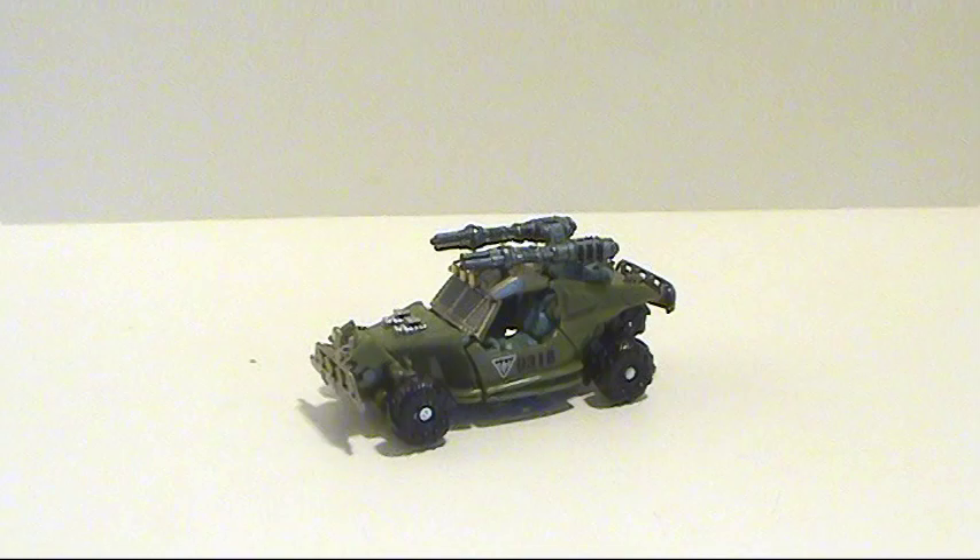Hey guys, thanks for tuning in. This is Optobottomist coming at you with another video review. This time I'm bringing you Transformers Revenge of the Fallen scout class Dune Runner. Dune Runner is currently available at most United States retail toy stores such as Walmart, Target, Kmart, Toys R Us, things of that nature. It's running about $7.99 — $8 or so for the figure itself.